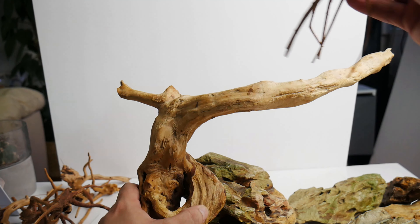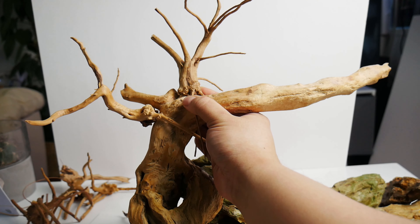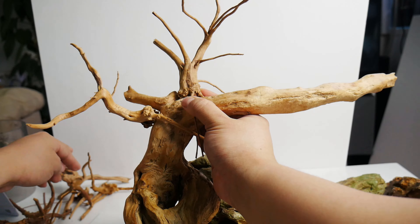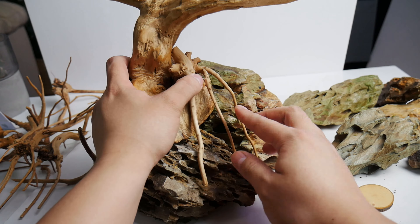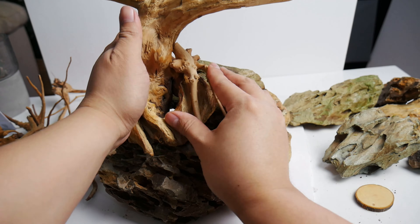The most exciting part of this project is planning. Here you can see me trying out multiple pieces of wood so that I can assign which piece of wood is better fit as a root or as a branch.